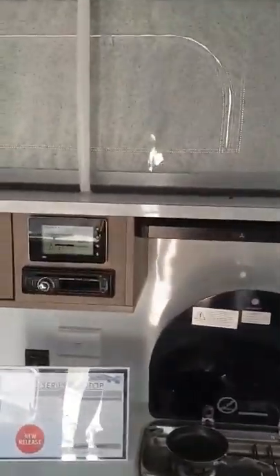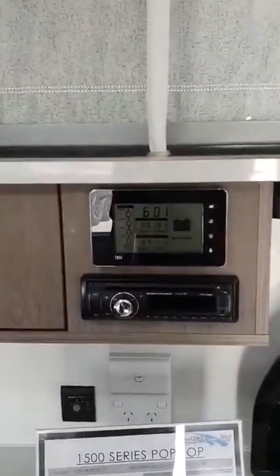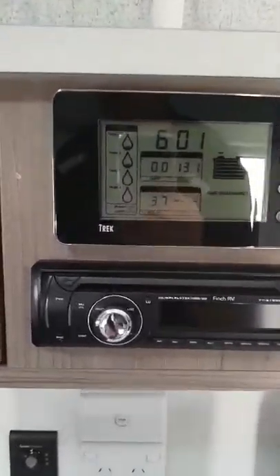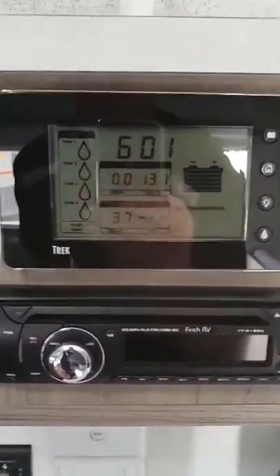It's equipped with our lead crystal batteries, and to go along with that I'm just going to run you through the latest from C-Tech — the new BM Pro 35 — and today we're accompanying it with the new Trek battery and water monitor.